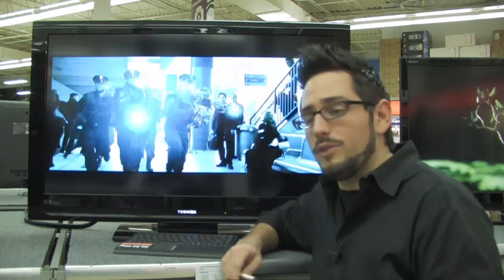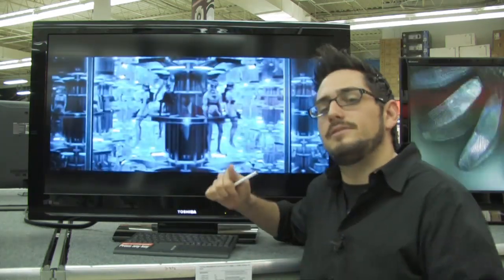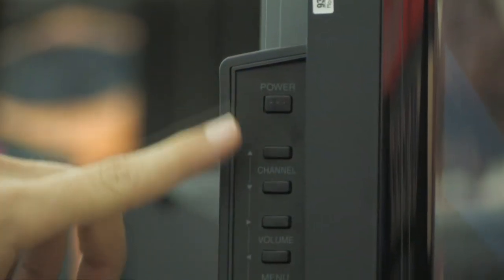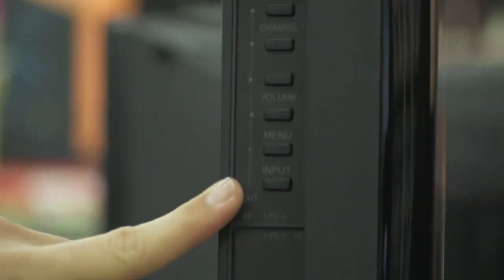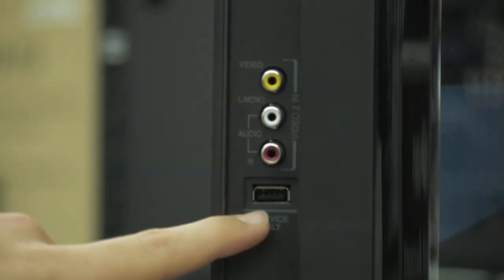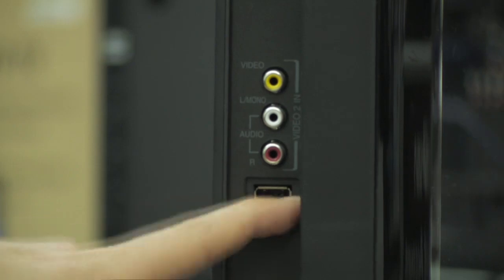I want to take you for a quick tour and show you the connectivity on the back and sides. Over here on the right-hand side, you have your control panel — basically your power, channel, volume, menu, and input buttons. Down here you also have a composite input and a USB service port, which you will not be using.